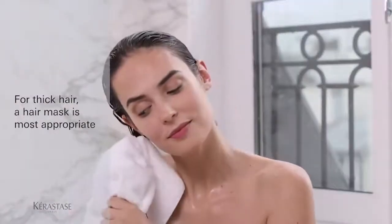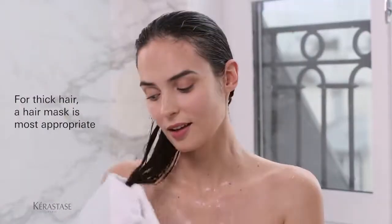For an occasional deep treatment, you can apply a hair mask. For thick hair, the texture of a hair mask is most appropriate and recommended for use with every shampoo.